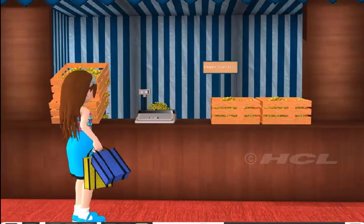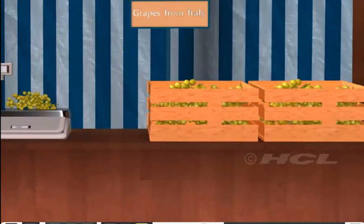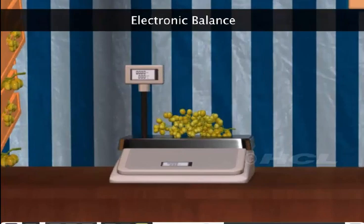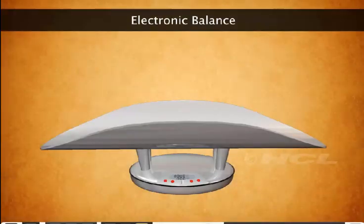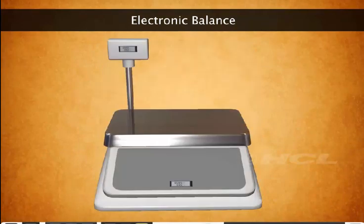Sela has her hands full but she wants to buy one last item: the mouth-watering grapes from Italy. Look at the balance that the shopkeeper is using to weigh the grapes. He is using an electronic balance. It works as a compression balance but the mass is shown on an electronic display like the one we see in a calculator. There are different kinds of electronic balances that can measure very small and very large masses more accurately than all other kinds of balances.